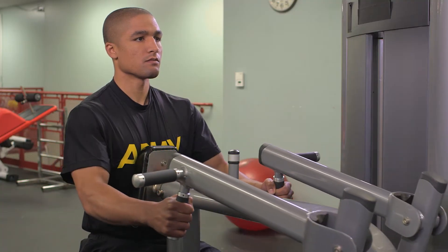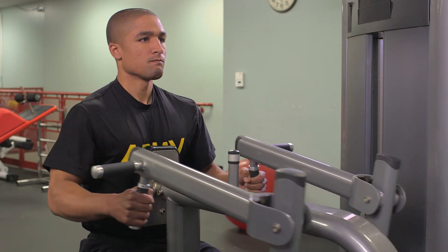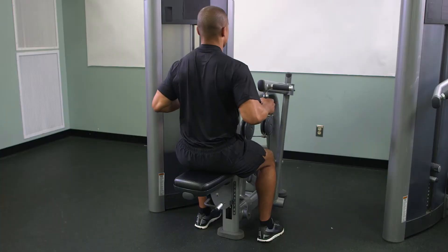On count two, return to the starting position by slowly extending the elbows. Repeat this movement for the correct number of repetitions and sets required to meet the goal of the strength machine session.